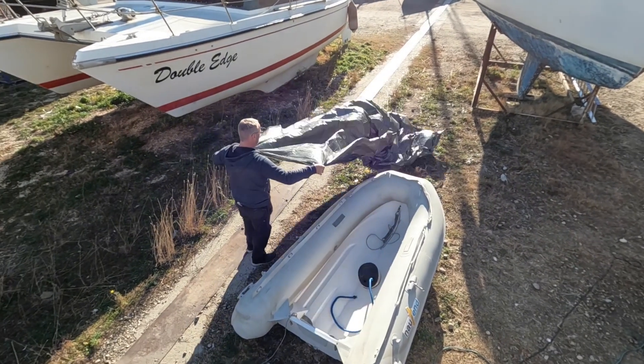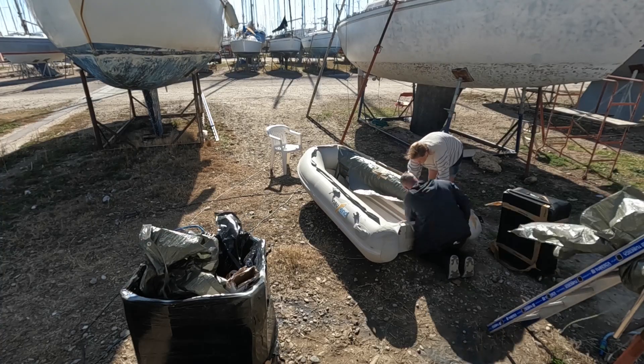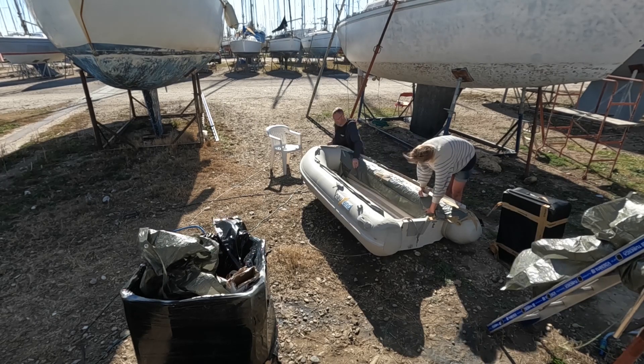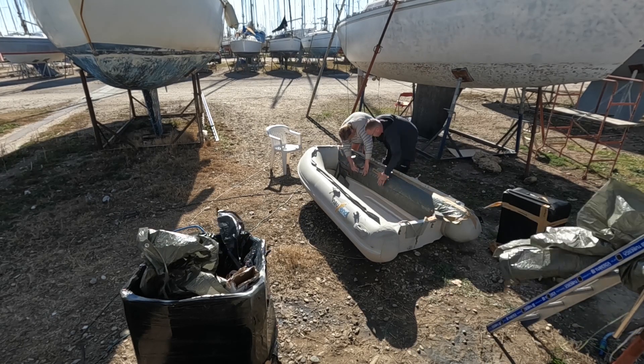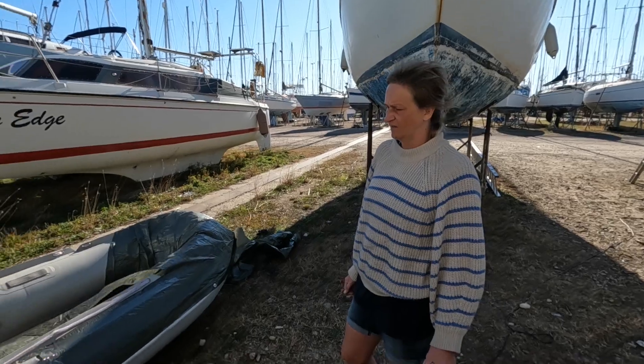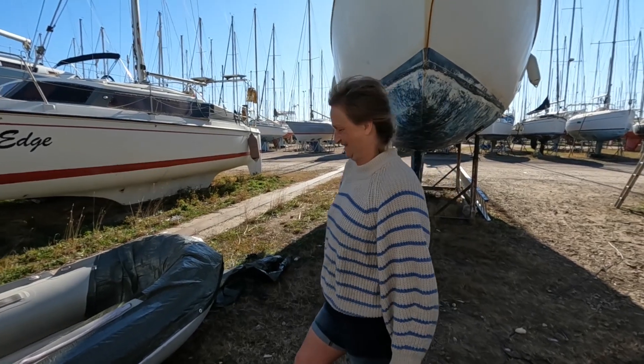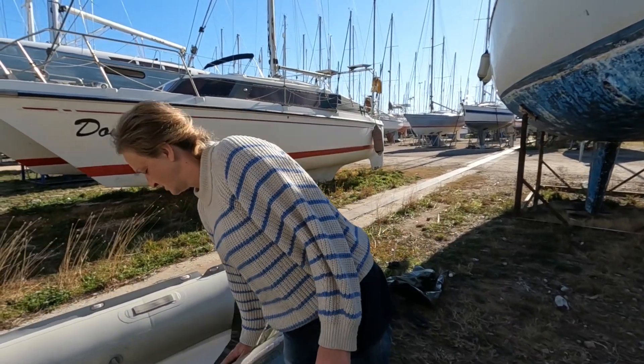We have to move the dinghy around a bit because it was very windy, so it was difficult to keep track of the top. This is pretty awesome — you like it? Yeah, I do. So we're going to have a green dinghy? No, not a green one — a blue one. Or a grey one. A blue one.